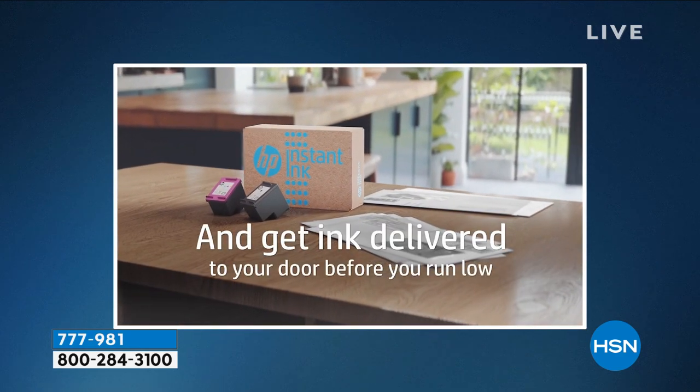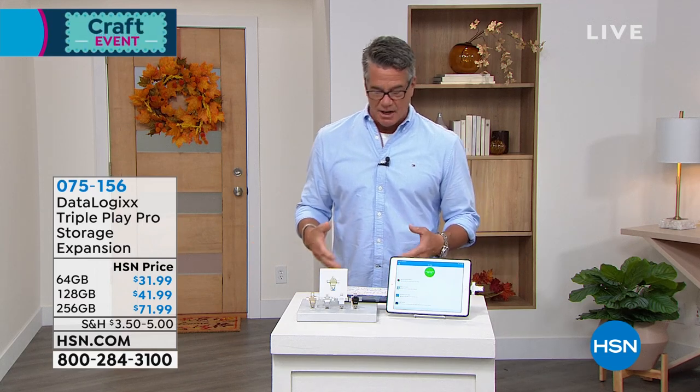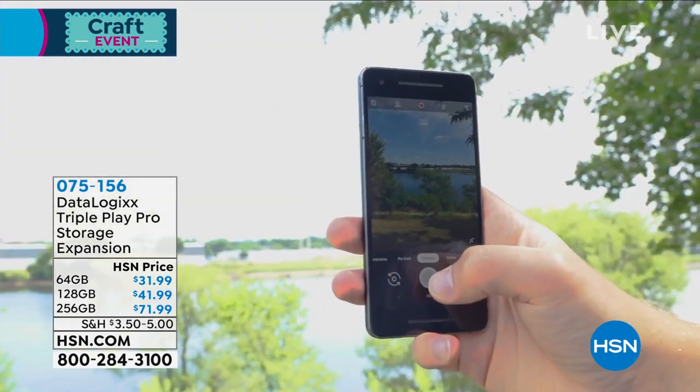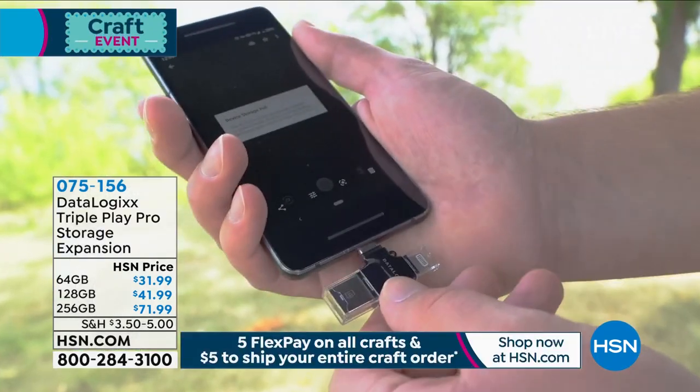We're going to get you started with our DataLogix. DataLogix is basically a way for you to clear out your devices — whether it's your phone or tablet — and back up and store whatever you need. A lot of us carry a lot of really important information on our phones and tablets, and after a while, with limited space, you want to keep it somewhere safe. This is basically a bank — a bank to store your photographs, your videos. Whatever important documents or information, you can take them off your phone, put them onto a DataLogix, and then transfer them anywhere you want or just keep them for safekeeping.